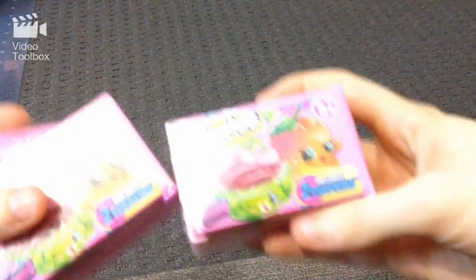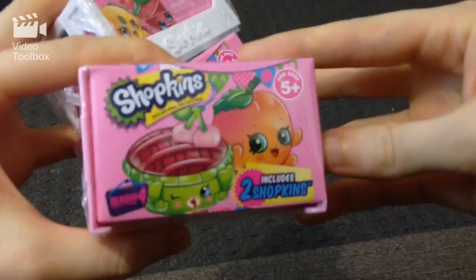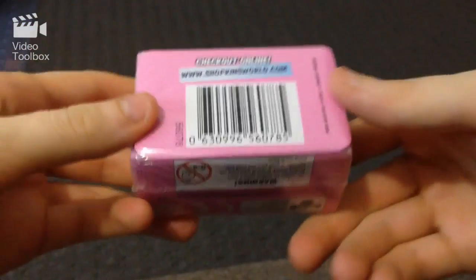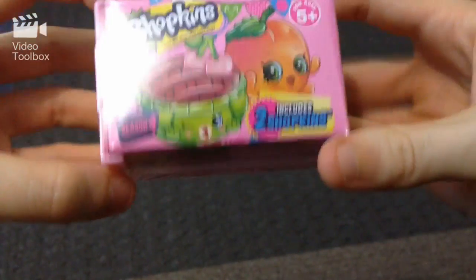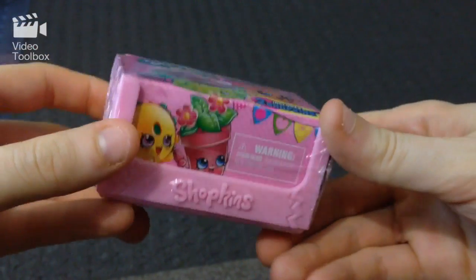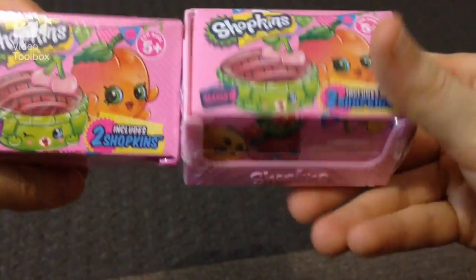Hey guys, welcome to Sunny's Toy Box! I'm so excited about this one today because we are doing unboxing three of the cartons of the brand new Shopkins Season Four. I know they're not new over in America and some other places, but they are here and I am stoked to finally do an opening. I've got three of them here: a light pink carton, a dark pink one, and a white one.